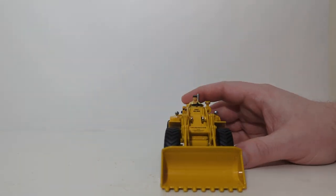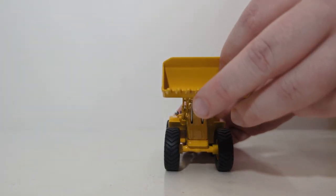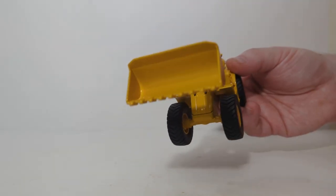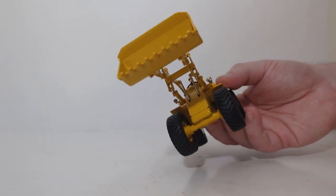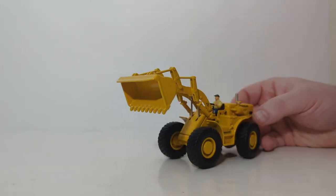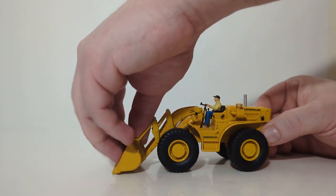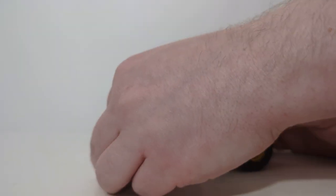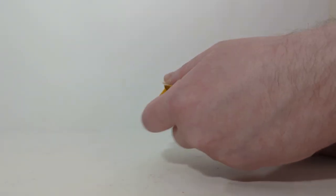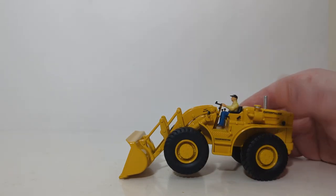The last bit of functionality on this model is the loader arm and bucket. We'll raise the loader arms as high up as they go — just be careful not to pull the hydraulic rams out of the cylinders inside the casting, which can be a little fiddly. You can also dump the bucket forward to a very good angle, and all your material should come out. Unfortunately, the model does not have much carry angle, especially at the lowest point, but that does allow you to achieve a cut angle if you want to pose your model going into a stockpile of material.